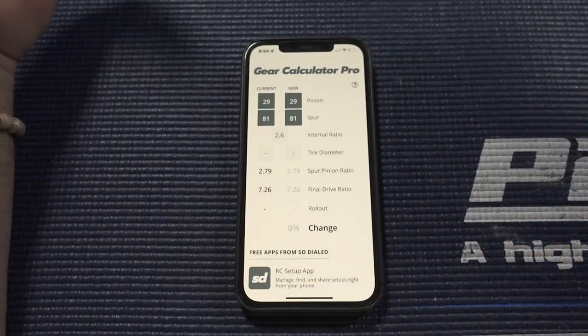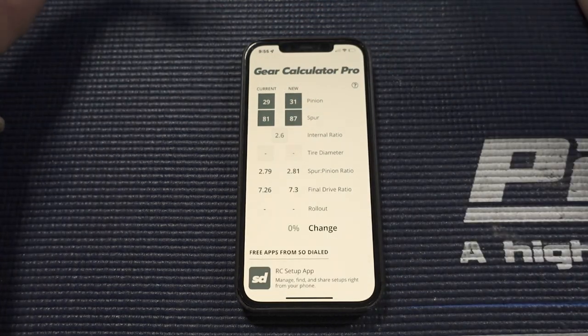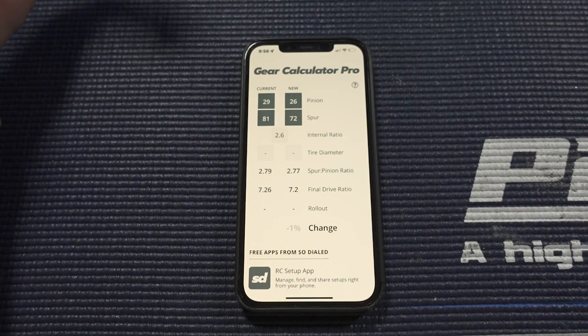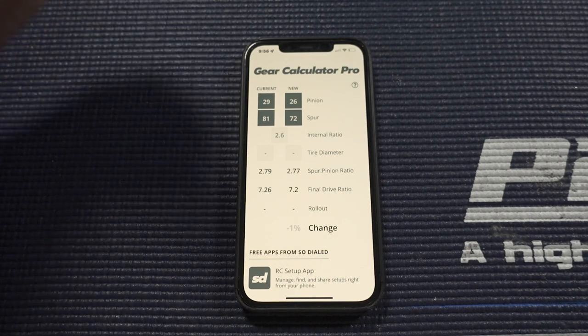If you cannot get that exact gearing, I've heard and seen others test that anything close to it will actually work. For example, an 87/31 pinion would get you close to that final drive. You can also go the other way — a 26 pinion and a 72 spur can still get you close. Some people say 7.5 is the magic number, but the consensus right now, based on my own results, is that somewhere around a 7.2 to 7.3 final drive is where you want to be for maximum performance.